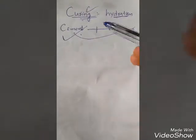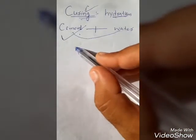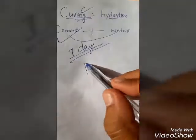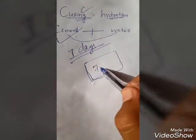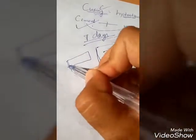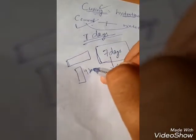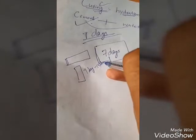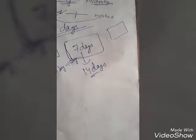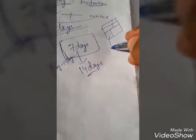For any RCC structure, the minimum time for curing is 7 days, going up to 14 days. For slabs, beams, and columns, the minimum curing time is 7 to 14 days. For burnt clay bricks, which are commonly used on site, the minimum curing time is 10 days.